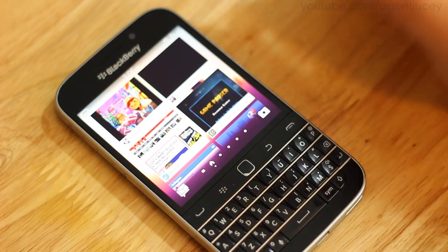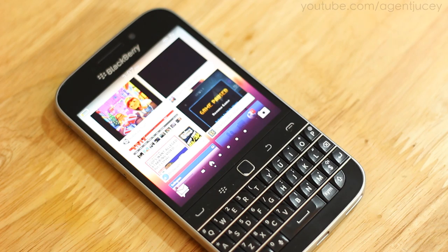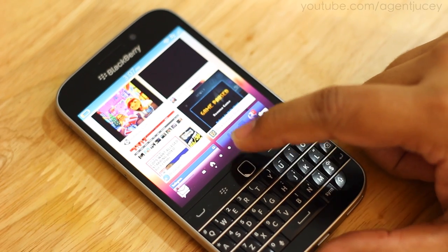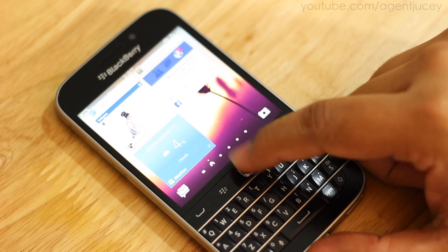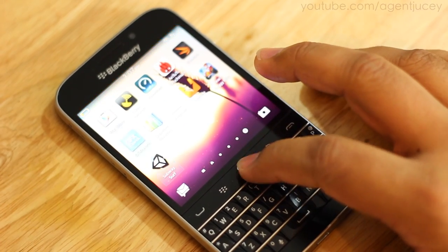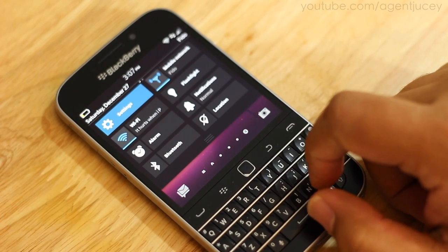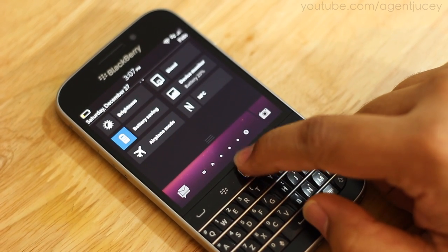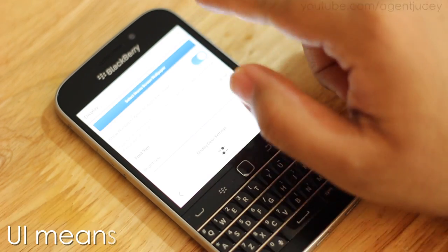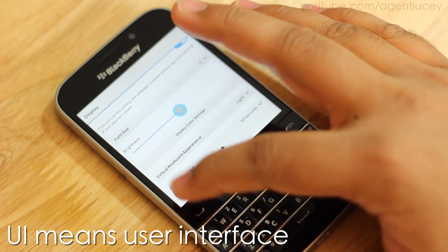I'm going to show some gaming, some navigation of the UI, some web browsing, how it works with pictures, and how it works with the hub. You can navigate the UI as seen on previous BlackBerry devices — scrolling up or down on the home page, or just swiping over. You can also go up to the settings menu, tap down, and bring down the settings options. It's very accurate in terms of moving and navigating the UI, which I'm quite proud to say.